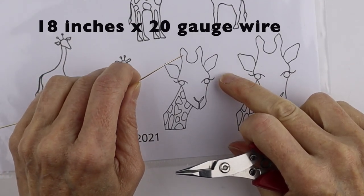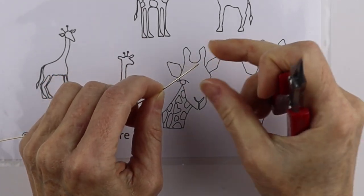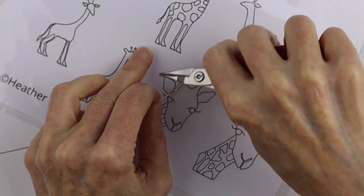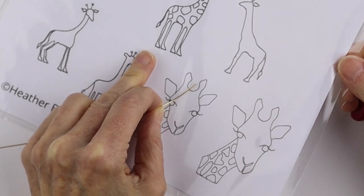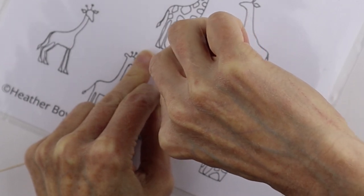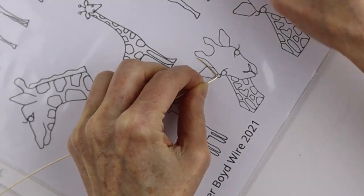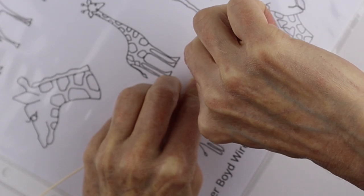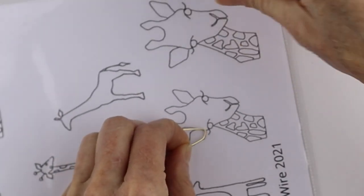Starting with the 20 gauge wire, I'm going to start on this side and leave a little bit of an end to my wire and just trace around the shape. I put the template in a plastic folder to protect it — you can also get these laminated. So we're just going to go around and follow the shape, and then you could rotate it as you go.